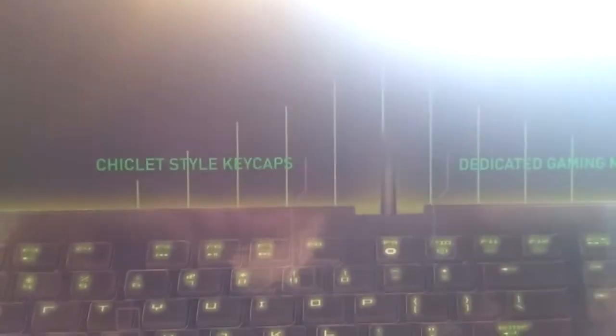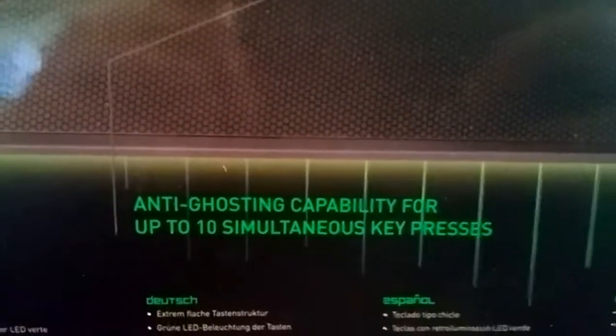On the back of the box: you've got green backlit LED keys, chiclet style keycaps, dedicated gaming mode - I'll tell you how to get into that - and anti-ghosting capability for up to 10 simultaneous key presses.